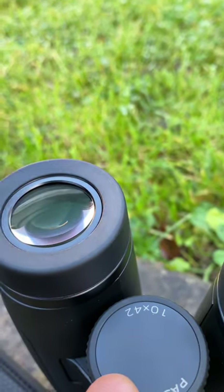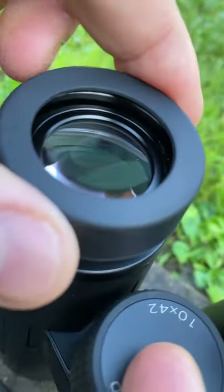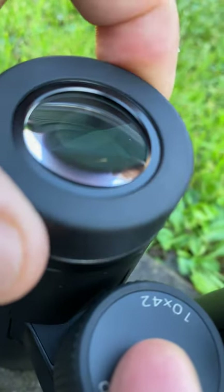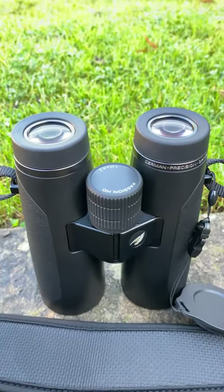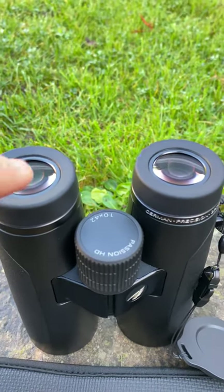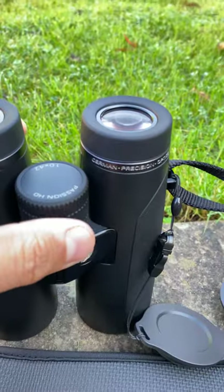The eye cups lock firmly into place with no issues whatsoever — one click and two clicks, and they're locked. We have a 24mm eyepiece, so nice and wide. The focus wheel also features a locking diopter.